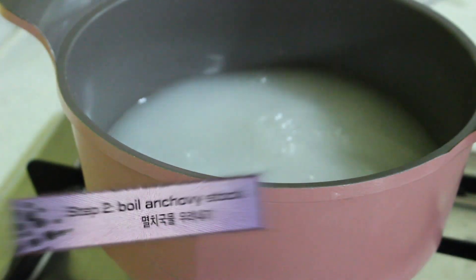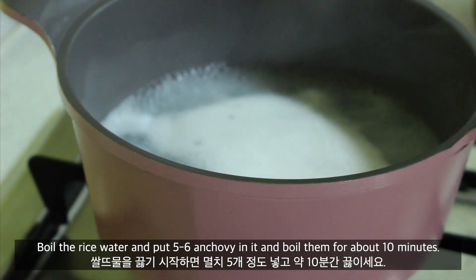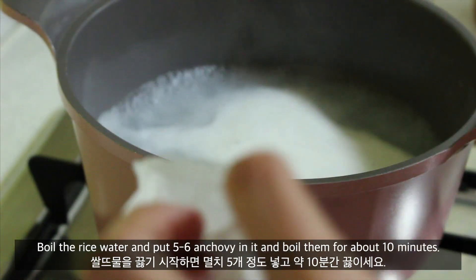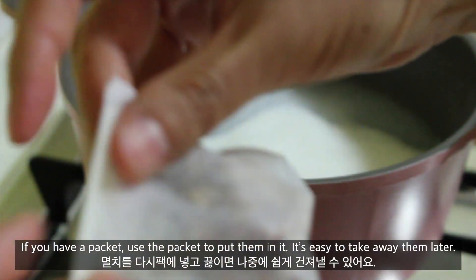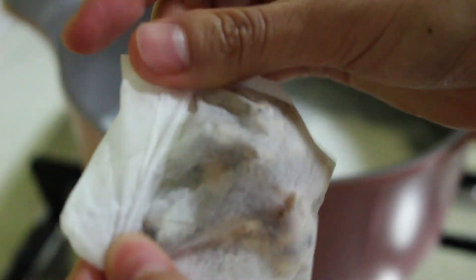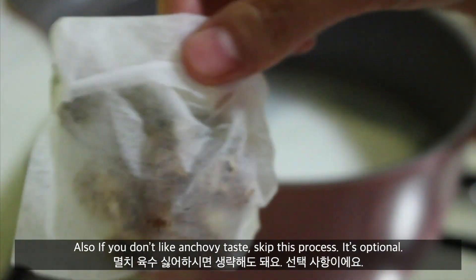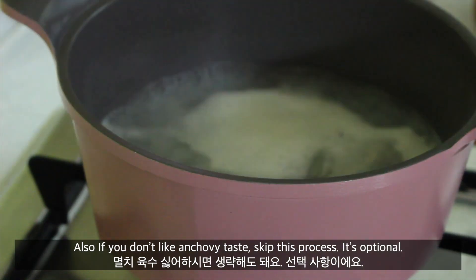Step 2: Boil anchovy stock. Boil the rice water and put 5 to 6 anchovies in it and boil them for about 10 minutes. If you have a packet, use the packet to put them in — it's easy to take them away later. Also, if you don't like the anchovy taste, skip this process. It's just optional.